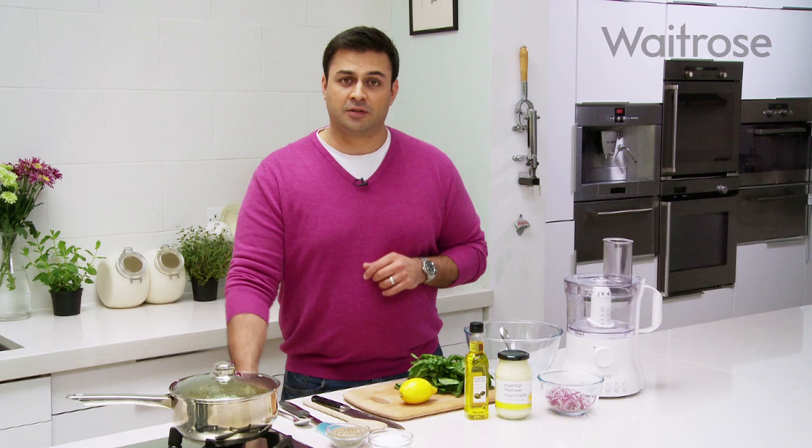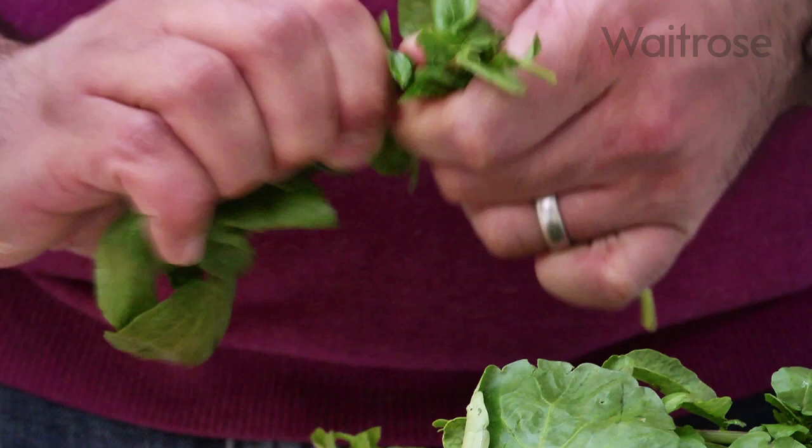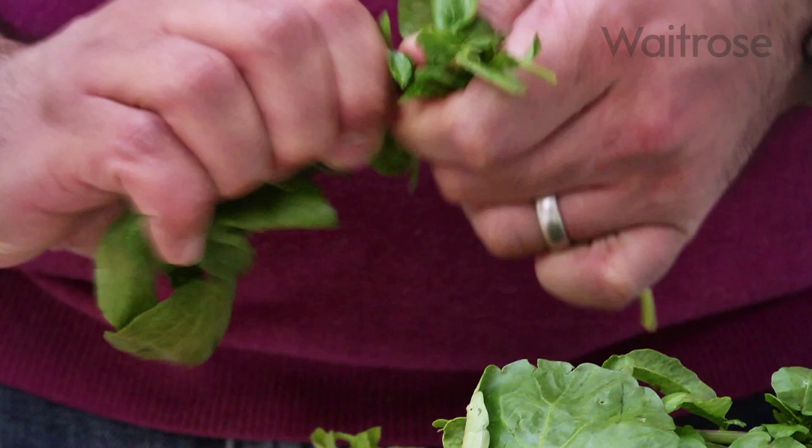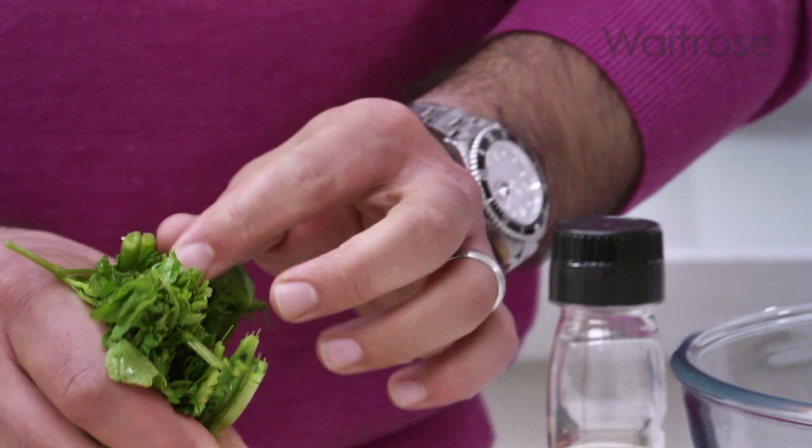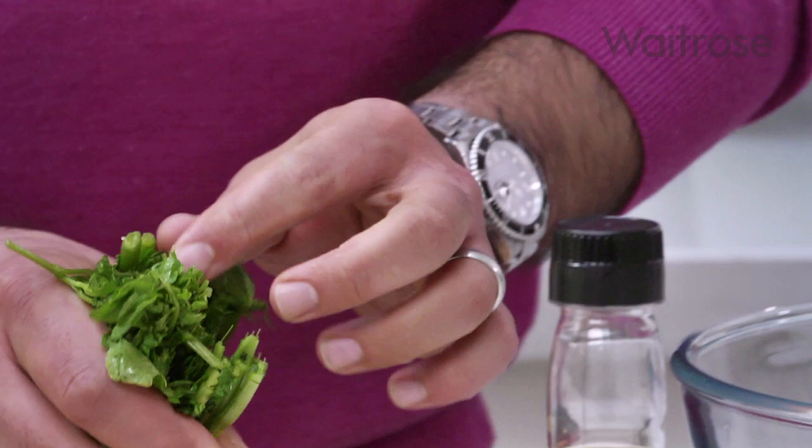So the first stage is to actually cook the Jersey Royals. These have been here for about eight or nine minutes, so I need another minute or so and then I'm going to drain them. Now I need to start the mayonnaise. I'm going to tear off some of these leaves which I'll use at the end as a garnish, and using all of the rest of it including the stalks where there's loads of flavour, so we'll just tear that up a little bit and drop that into our blender.